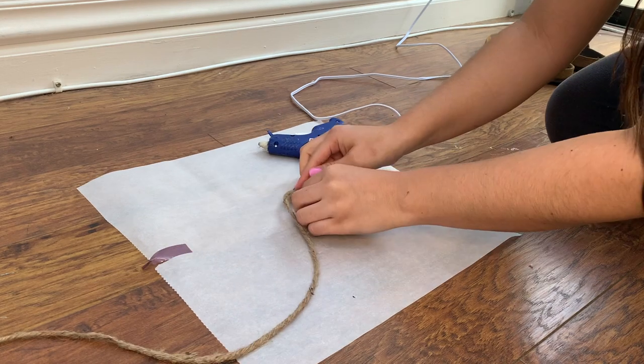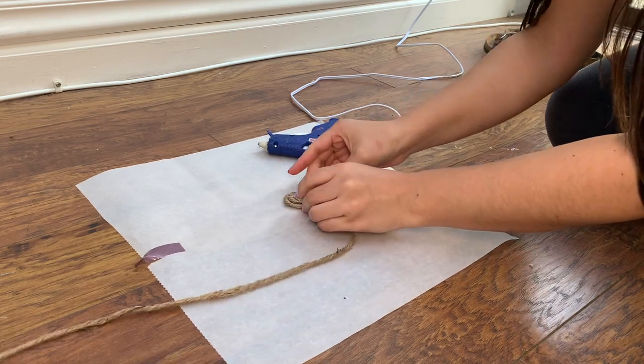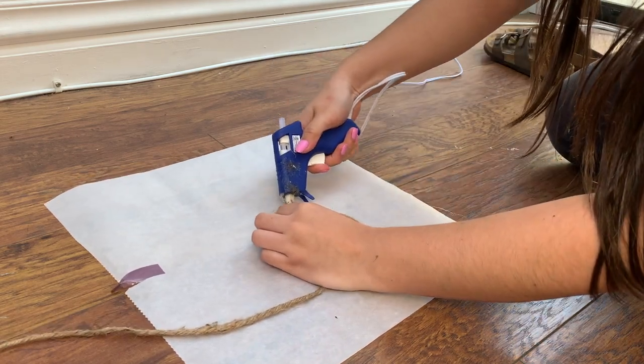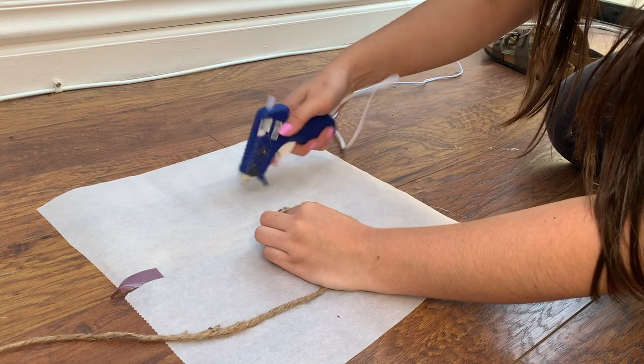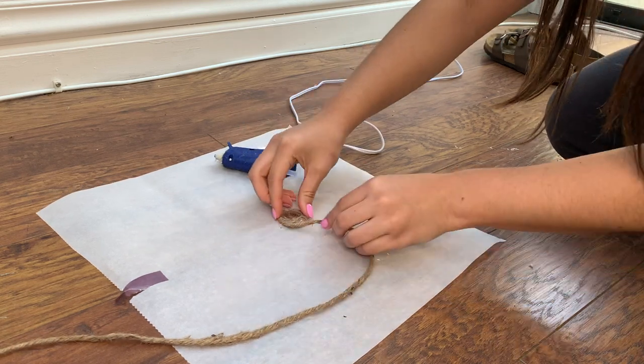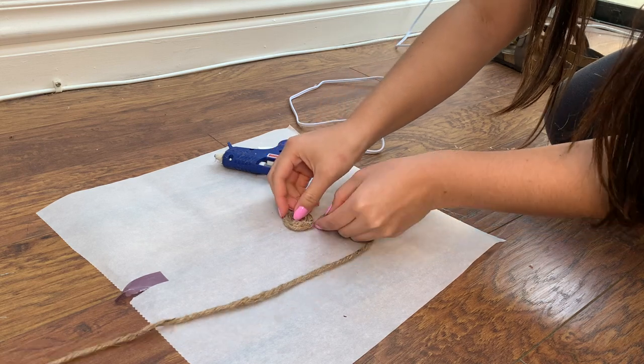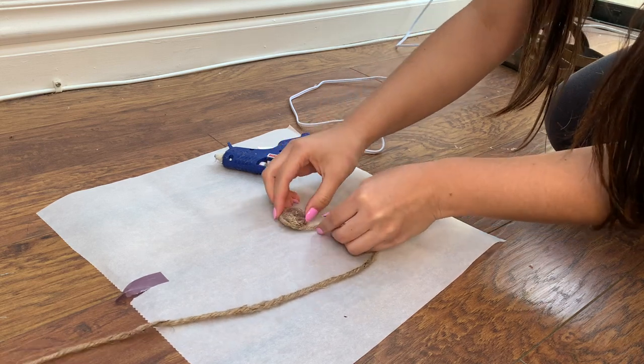Once that has dried, you can start gluing more of the rope around that initial coil. Then that's it — you literally just repeat the same thing over and over until you are satisfied with the size rug that you want. I made my rug to be around four feet.